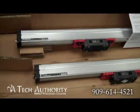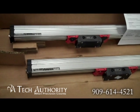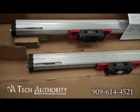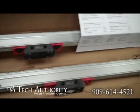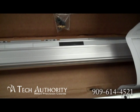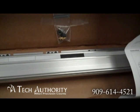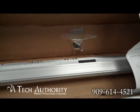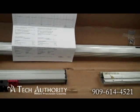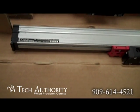This is the Heidenhain LS186. It comes in two variations: the 186 and the 186C. The standard 186 has a single magnet right there in the middle. That's where you're going to find reference, or if you're going to be doing a homing sequence, the axis would have to travel the full length of the scale, cross over that magnet, and then it would reference. The other version is what we call distance-coded.